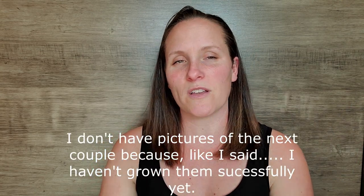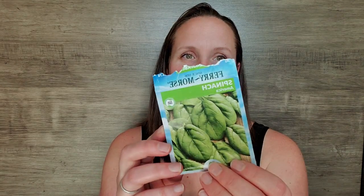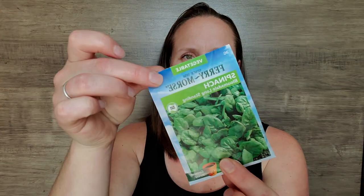Spinach is another one that has not done very well for me. I'll bring you along on my journey and hopefully we can figure it out together. I have America Spinach and Bloomsdale Longstanding. I'm trying to keep it pretty simple with the ones that are popular and tried-and-true for other gardeners to see if I can figure it out. I really love these foods and would really love to grow them rather than getting them from the grocery store, so I'm doing my best.